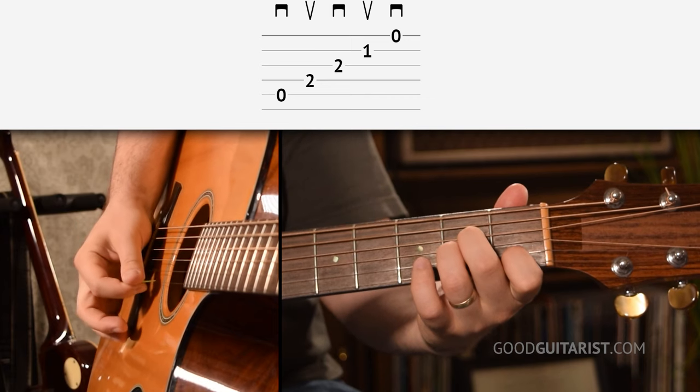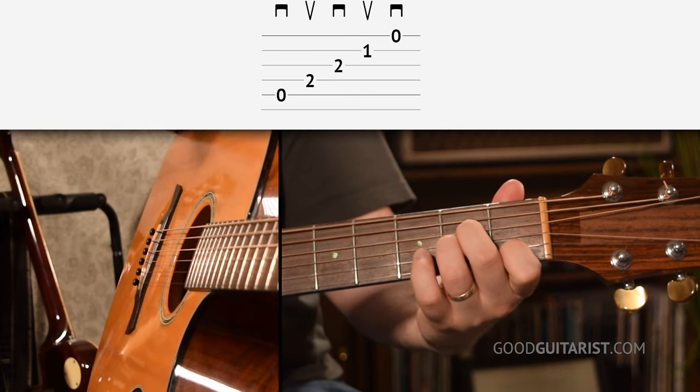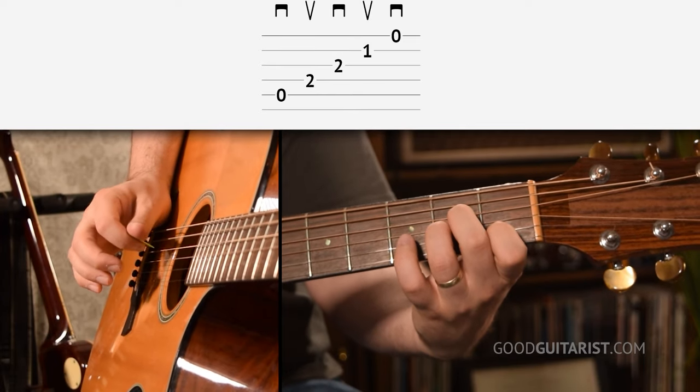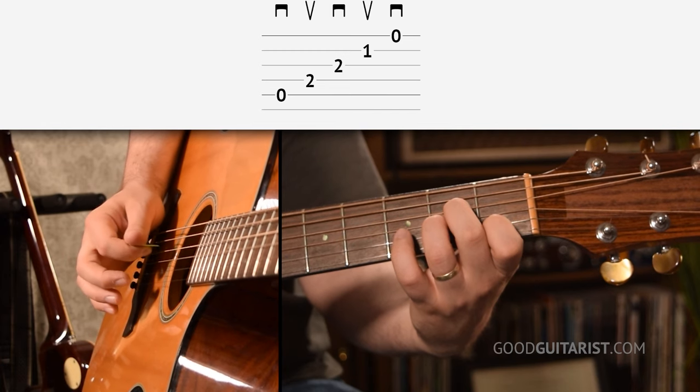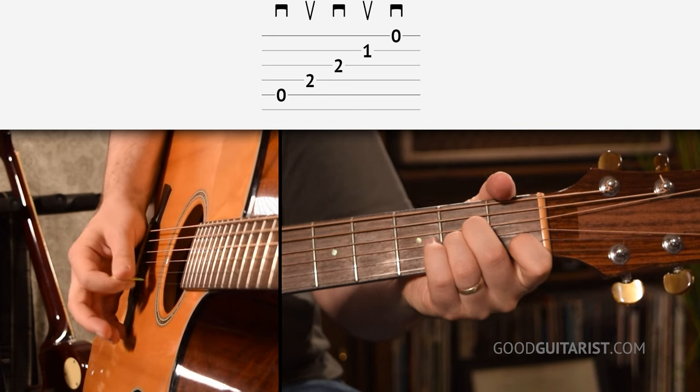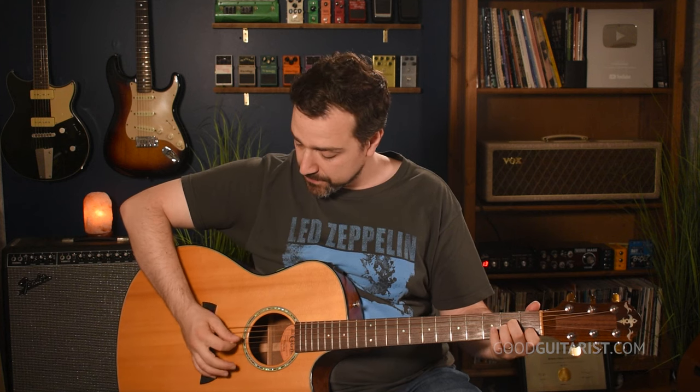That's the first way — just all downstrokes. The other way we can do this is to alternate pick, going down, up, down, up, down. That feels a little bit trickier. As you do the downstroke on the A string, it kind of launches your pick over the D string, then you can do an upstroke, and from that upstroke you're prepared to go straight down into the next one. So it's all about using the downstrokes to launch over the next string, and the upstrokes just reset your pick. Start by doing it slowly at your own pace with a metronome, counting out loud.